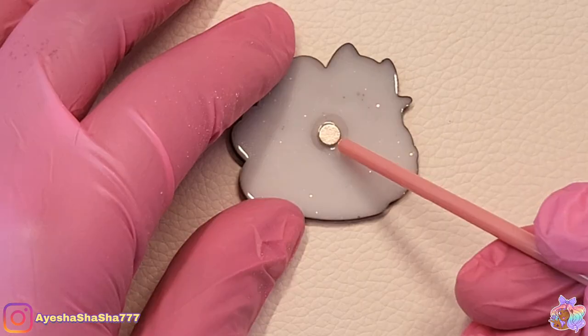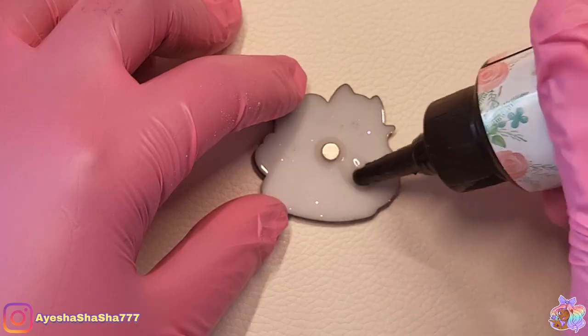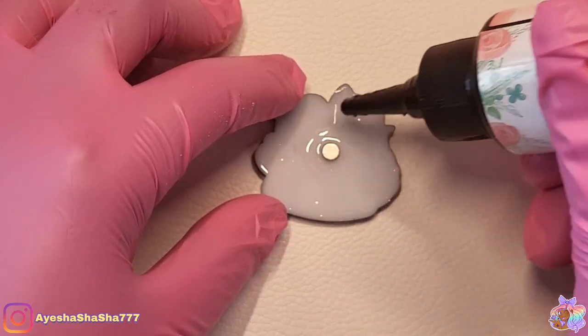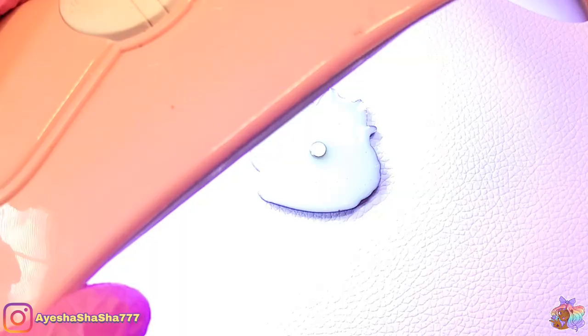Lastly, all that was left to do was to add my teeny tiny magnet to the back. I'm just securing it in with a small blob of UV resin first, and then going over the whole of the back with more UV resin just to keep it absolutely secure.